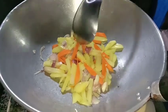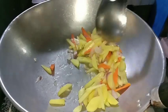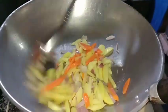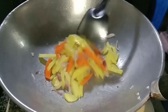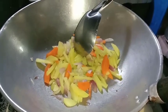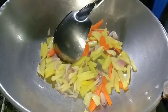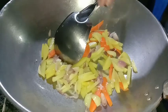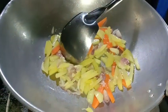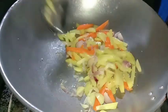Pwede rin naman itong lagyan ng kunting tubig guys para mas magaling siyang nalambot, pero sa akin huwag na, kahit ganoon na para pure. Lagyan na natin siya ng asin — kunti lang kasi may asin na yung itlog.